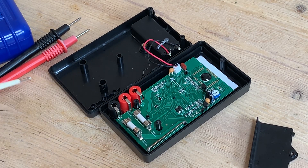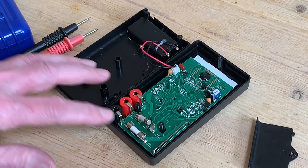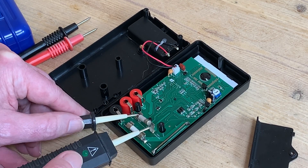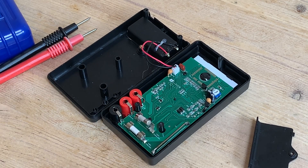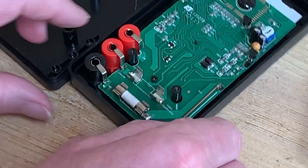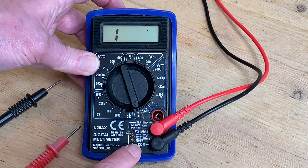Fuse number one literally gets the green light, so we can push it back into the clip and repeat the process with fuse number two — which reassuringly fails the test, showing us that the fuse is the problem and not some other part of the multimeter. It can be simply replaced with a similar one of the same rating, which is handily printed alongside on the circuit board as well as on the front of the unit.